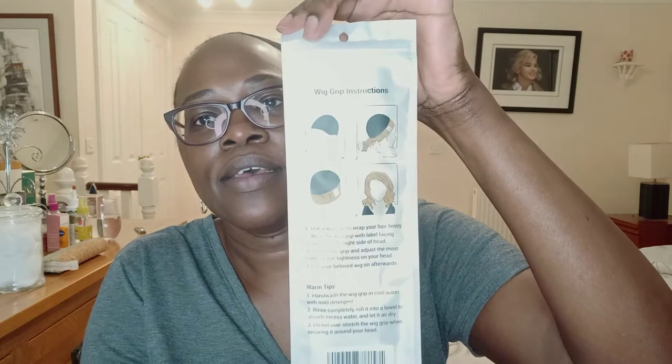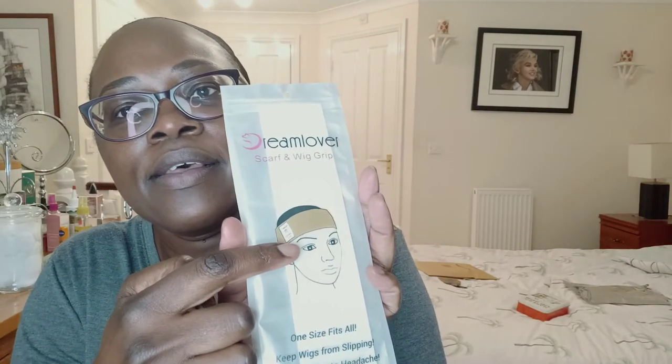There are instructions included and you have to follow them accurately — I saw some reviews where people thought it wasn't working as it should, but I haven't had any problems with it. I've used it for about three days this week wearing my wig to work. This is what it looks like: it's a velvet band with velcro to secure it. The instructions say you need to wear it with the label to the right side of your head, as you can see in the picture.